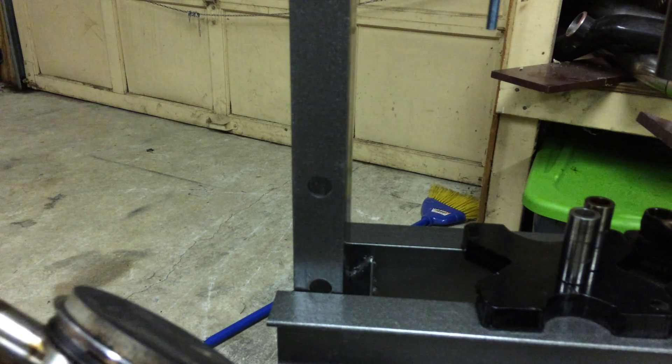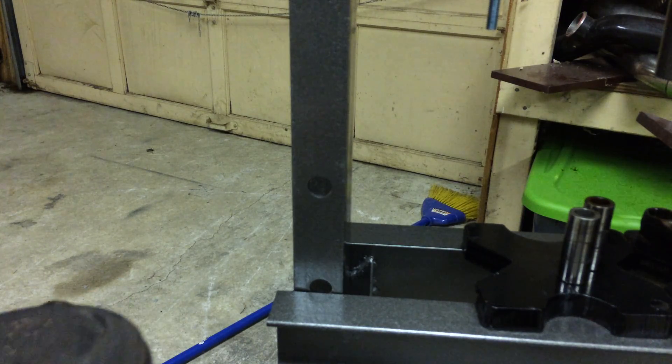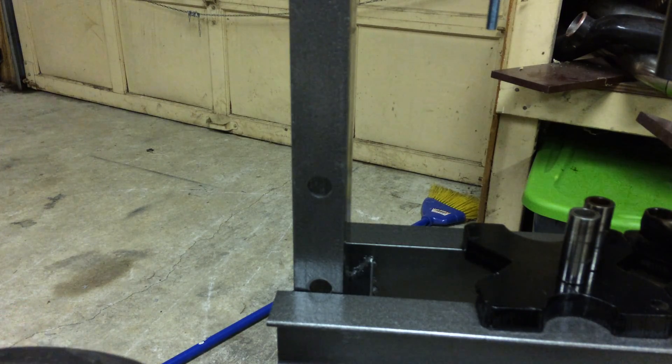I just wanted to show you the first one — I'm not going to walk through all four of them because it's a big setup, and I don't think I'm actually going to put the new pistons on tonight. What I'm going to do is press them off the B18 rods, set the rods aside, and clean the pistons. I'll probably come out tomorrow and do that, then press them over so they're ready to go. For this B18 block I'm doing next year, I'm going to put the crank in — and that's going to be it for tonight.